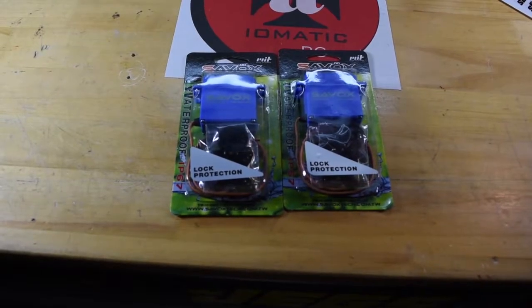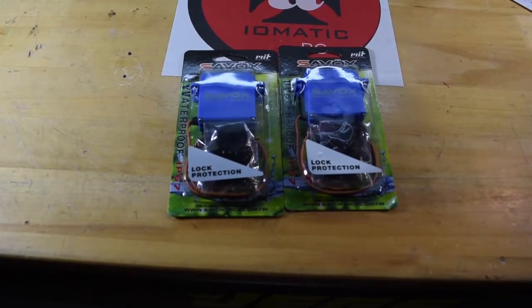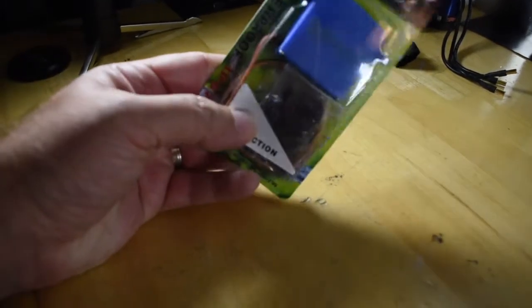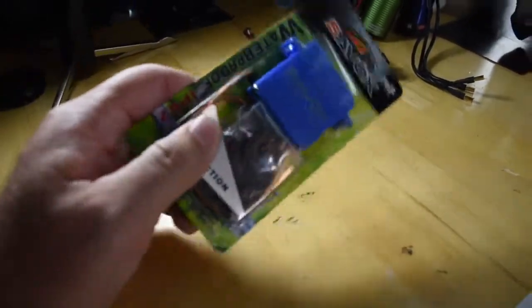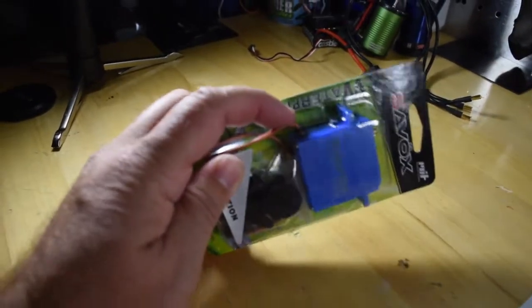I was actually going to start working on it the other night, but page one of the instructions, you need the servos. So these C-Box SW-0231MGs came in. These are waterproof. I picked up two of them. One is for the shift for the transmission. One is for the steering.